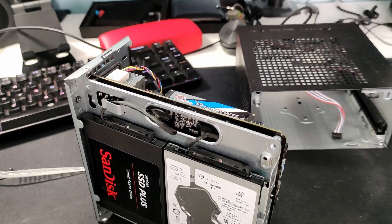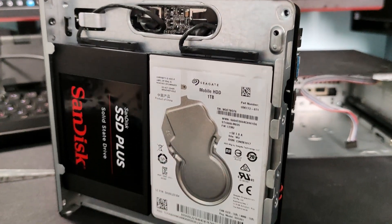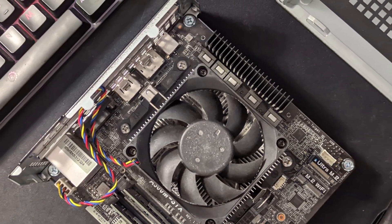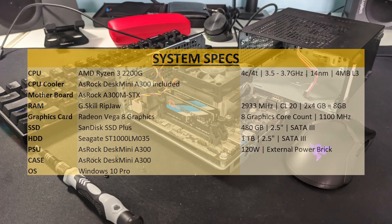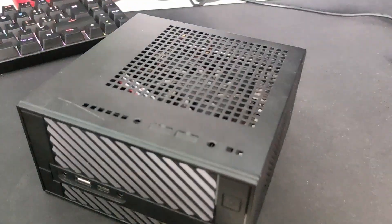For storage, I went with a 500GB SSD from SanDisk and a 1TB 2.5-inch hard disk drive — plenty of storage for my uncle's needs. The Desk Mini also has 2 NVMe slots on the board, so you can expand if you want, giving you up to 4 storage slots total. Here are the complete specs of the build, and with all of that out of the way, let's see how it performs in some games.